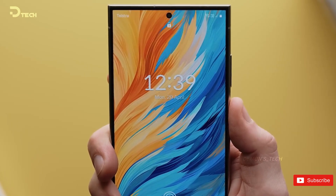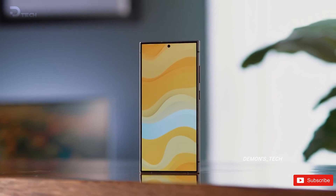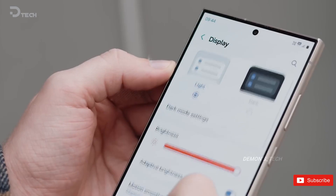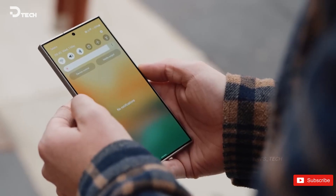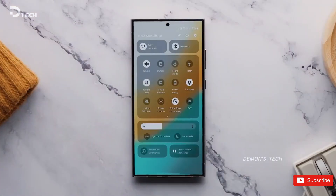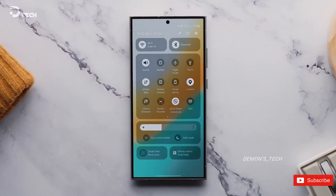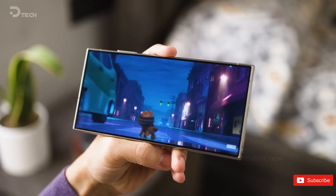There's even talk of equipping Bixby Personal Assistant with generative AI capabilities. As we eagerly await the arrival of the Galaxy S25 Ultra in 2025, let us know in the comments what features you hope to see. Stay tuned for more updates on the channel — take care and see you in the next one.